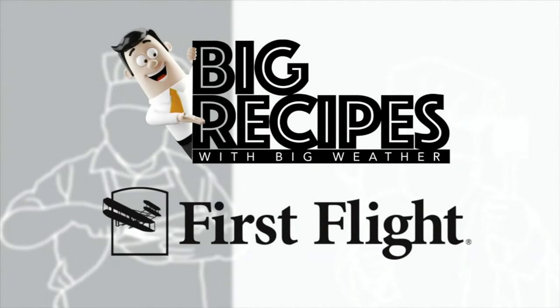Big Weather's Big Recipes, sponsored by First Flight Federal Credit Union. Hey guys, it's Big Weather with another edition of Big Recipes. Last week we did a budget recipe, got a lot of feedback with folks saying they really liked that. They wanted another budget recipe, so I thought I'd come up with a second one. Today I'll give you the final cost at the end, but we are going to make some chili mac and cheese.